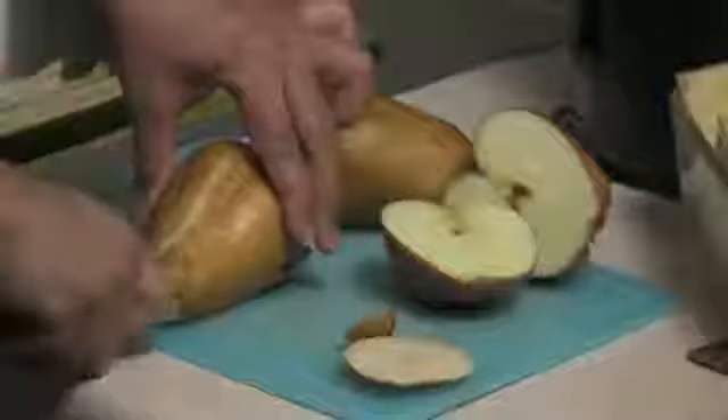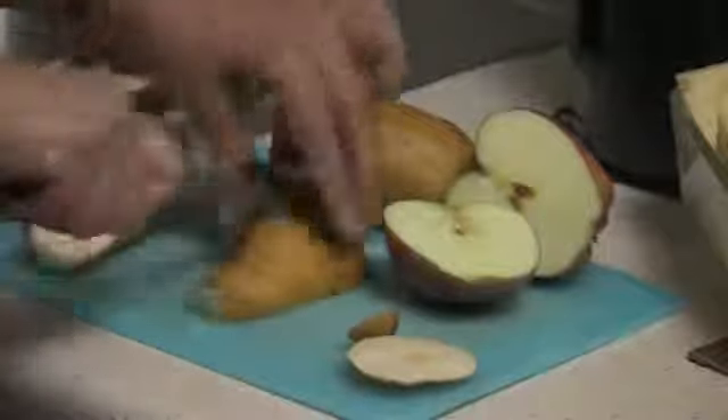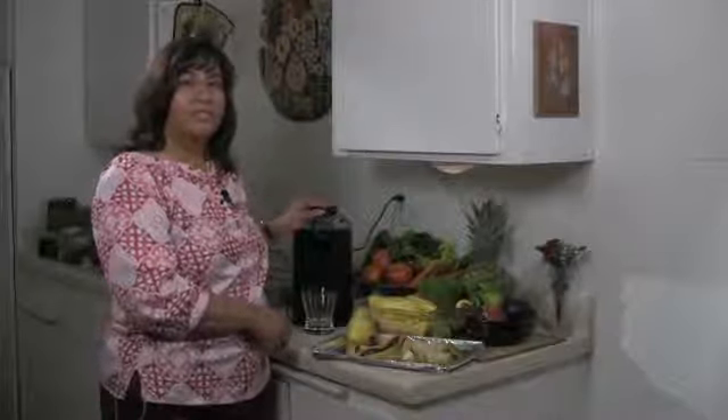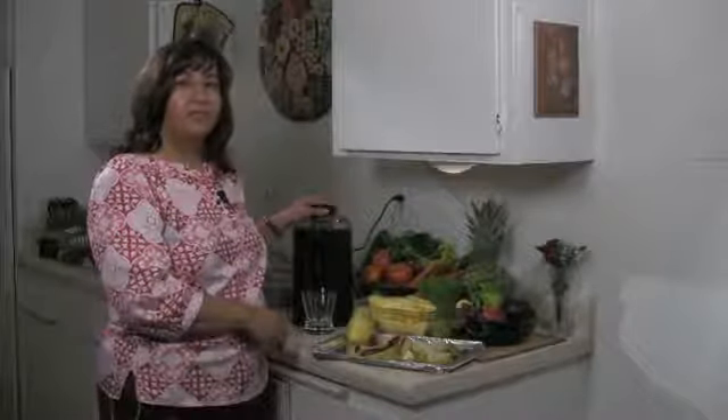Make sure you rinse and wash off your pears and apples completely, cut them, core them, remove the stems, and cut them small enough so that they fit into the shoot of your juicer. Now when you turn on your juicer it's going to be a little loud, so be considerate of others and don't do this too early in the morning or too late at night as to disturb them.